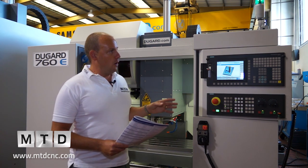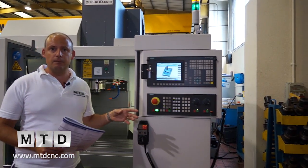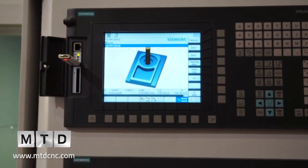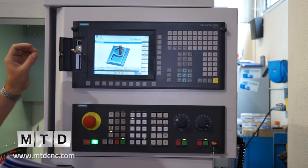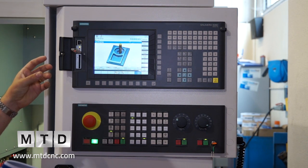Moving on to the control — one of the things I like here is that it's got full simulation. You can actually see the graphic and run this simulation prior to the machining process in order to check that the machine paths are correct. As well as that, you can put a program into this machine via a USB stick and it will drip straight from the USB stick.